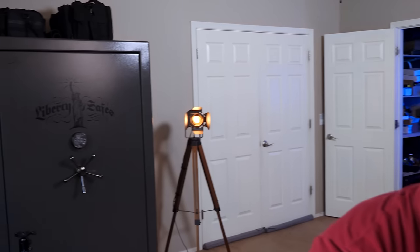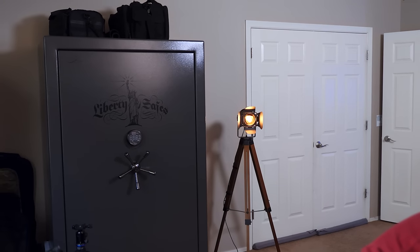Alright, pretty people. So today we're finally gonna make the video on my new gun safe that I've had for the past eight months.